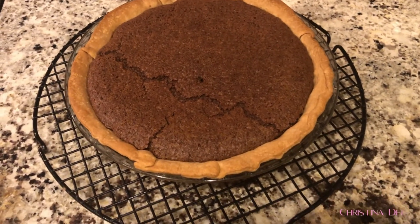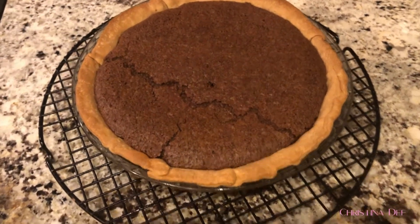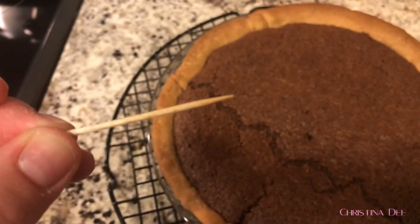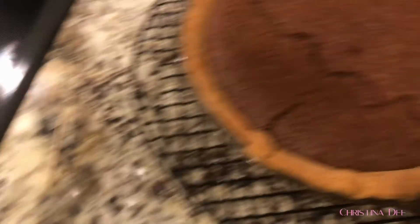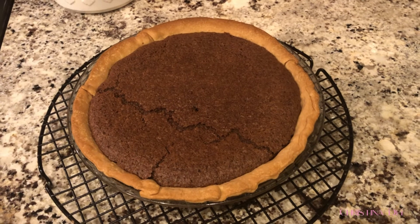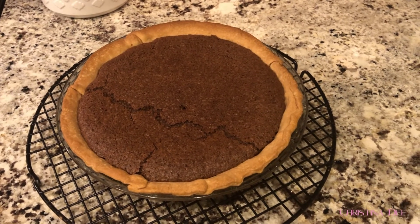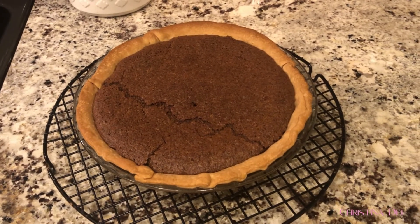Okay guys, well this is the finished product — it looks really nice. I did an extra five minutes in the oven and then I stuck a toothpick in and it came out clean, so it's not too sludgy at least. I figured that's good enough. I'm actually going to let this set overnight and then maybe we'll try a piece in the morning before our family comes over to eat it, just to make sure it tastes okay. I'll check in with you in the morning and we'll kind of know if this was a success or not.